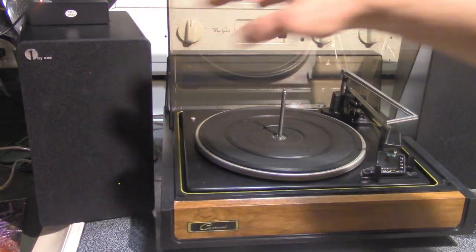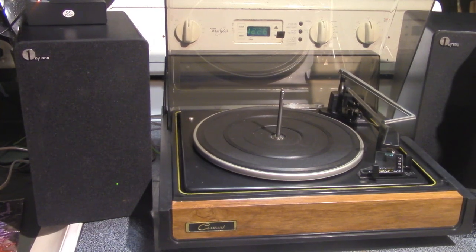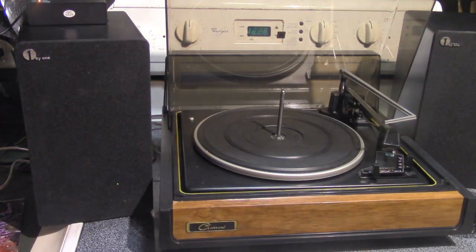And there's your connection to whatever record player or record changer or turntable you're using. So you don't need a receiver because you have your boost there from the phono preamp.